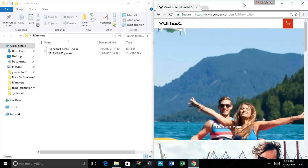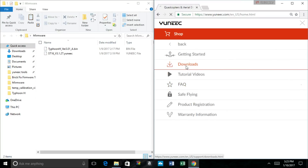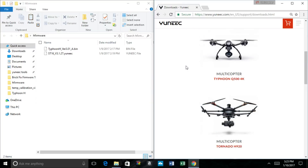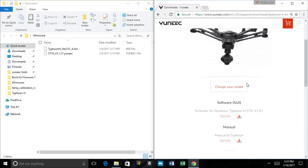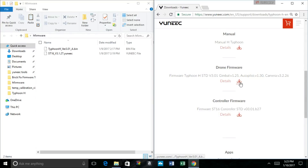On here, you want to go onto Yuneec's website, and on their homepage, up top you'll see different options. I have the drop-down menu, so I'm going to click that and go to Support. And now in Support, I'm going to go to Downloads. From here, it's going to ask you to choose your product model. Look for the Typhoon H and go ahead and click that. Now from here, you're going to see different things you can download: the GUI, the manual, the drone firmware, and the controller firmware. Go ahead and download the drone firmware and the controller firmware. Both might take a couple minutes depending on your connection, but we already have those downloaded.